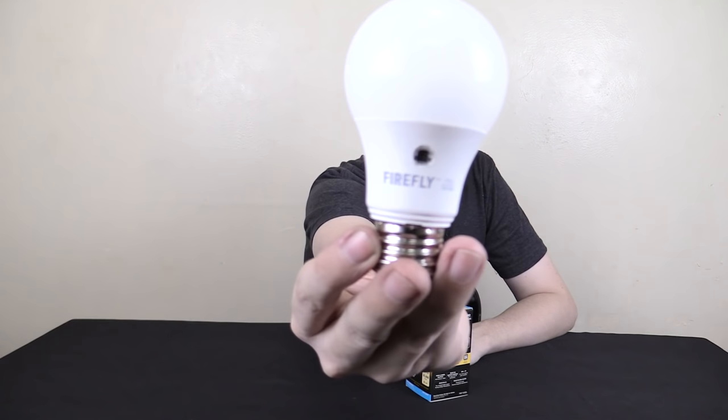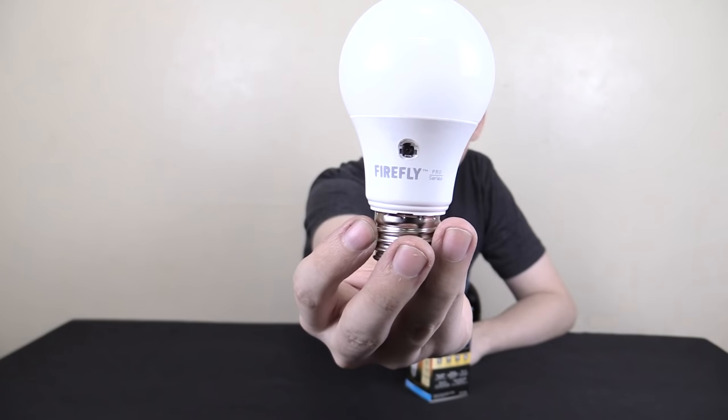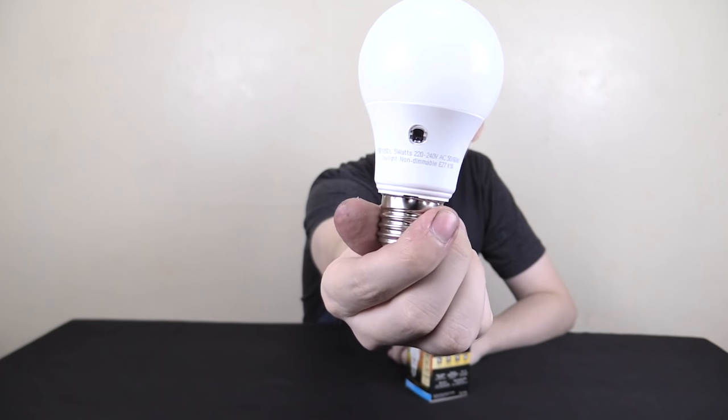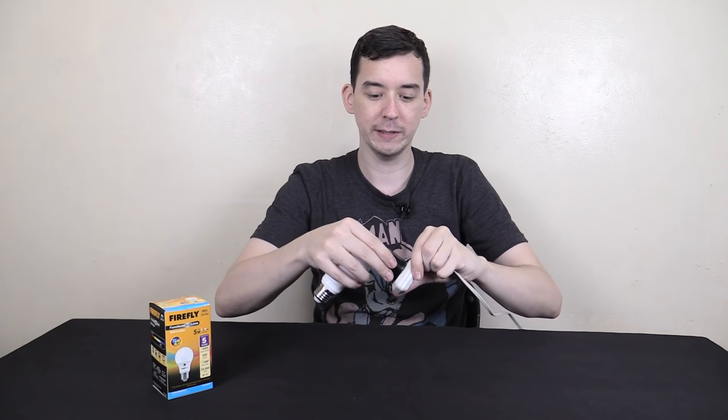Let me bring this closer to the camera so you can see how this bulb looks. It looks like a standard E27 screw-in bulb, but you can see there's a small window on either side. Since I'm doing this on video, I'm going to use a little AC adapter to plug the bulb straight in rather than a normal light fixture.